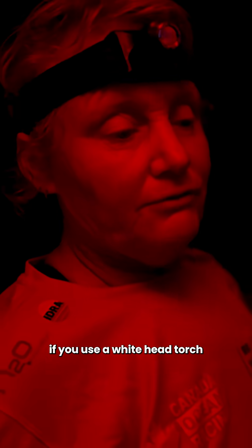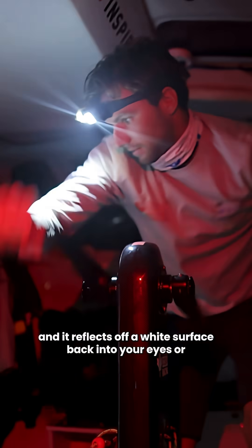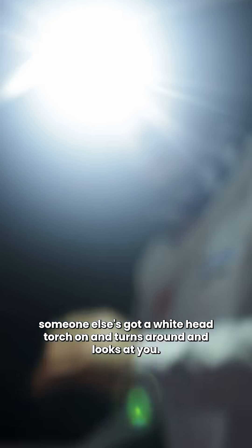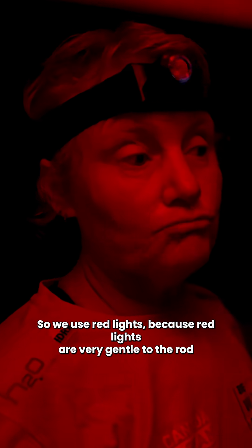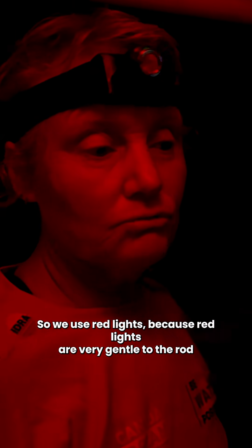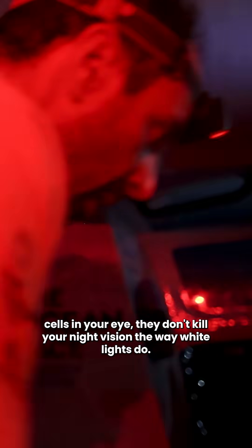If you use a white head torch and it reflects off a white surface back into your eyes, or someone else with a white head torch turns around and looks at you, it kills all of your nighttime vision and it takes a while for it to come back. We use red lights because red lights are very gentle to the rod cells in your eye and they don't kill your night vision the way white light does.